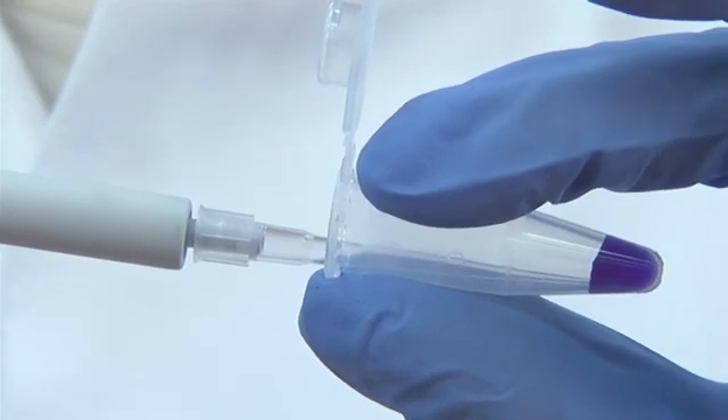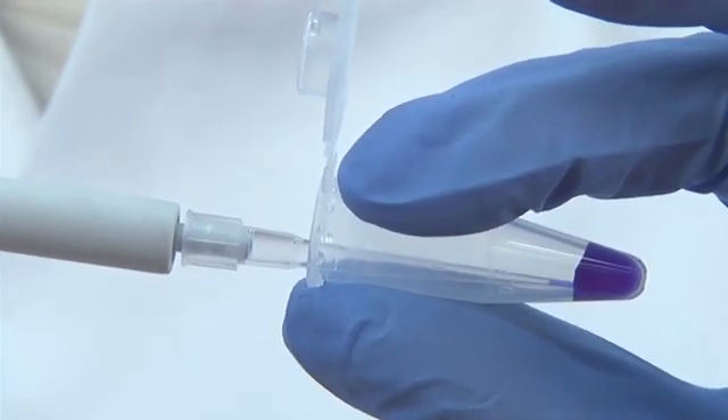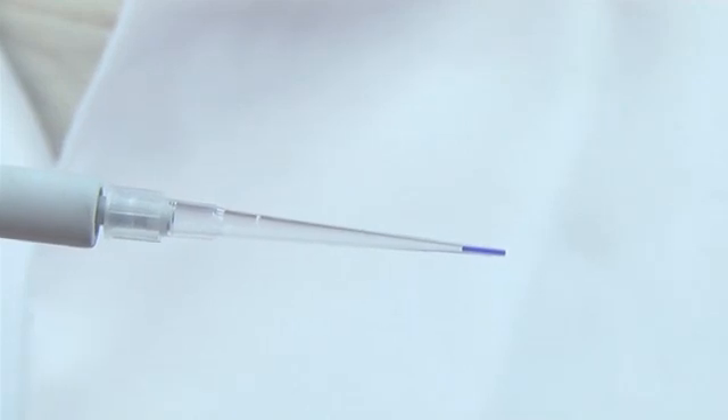Placing the tip too far into the solution can result in excess liquid on the outside of the tip. Gently release the plunger to draw the solution into the tip. It is important to be familiar with the appearance of small volumes in the end of the tip.